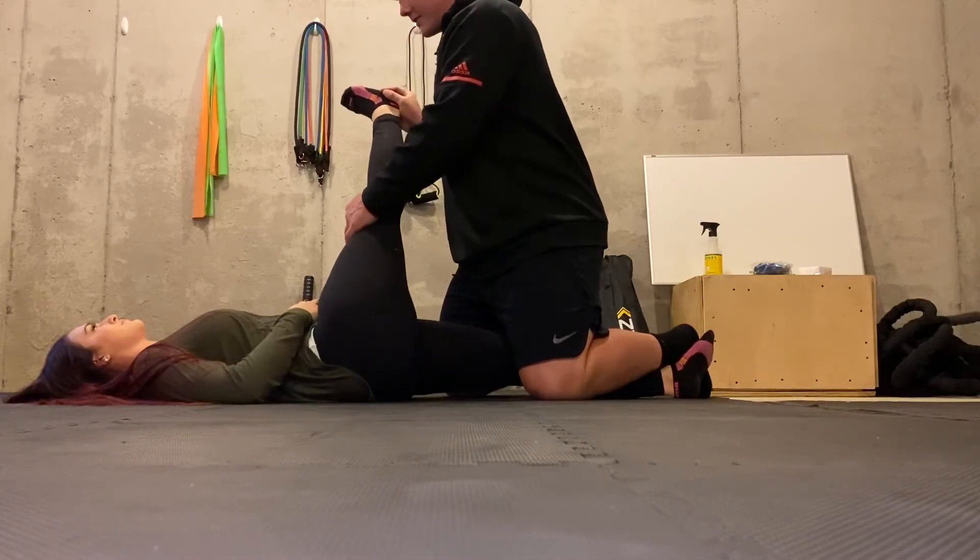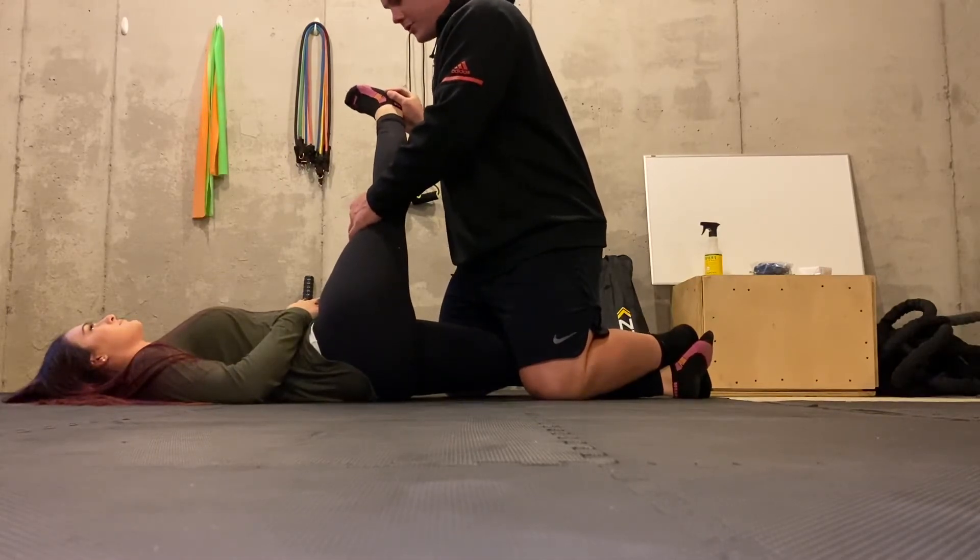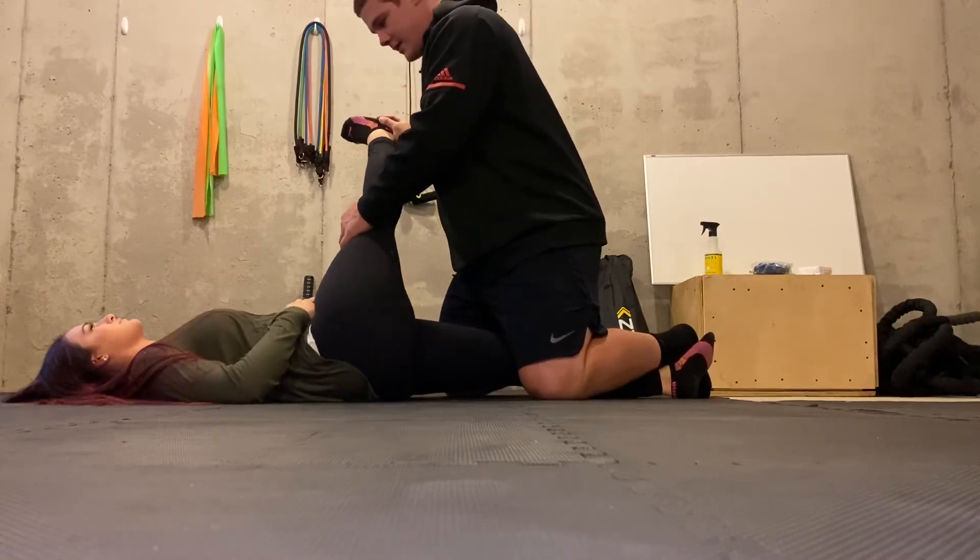Alright, now you're going to push into me for seven seconds. One, two, three, four, five, six, seven — and relax. Good.